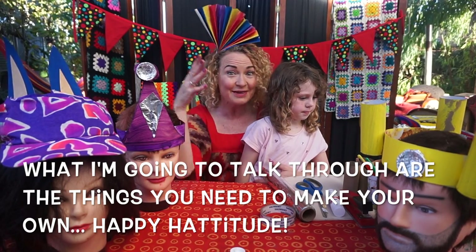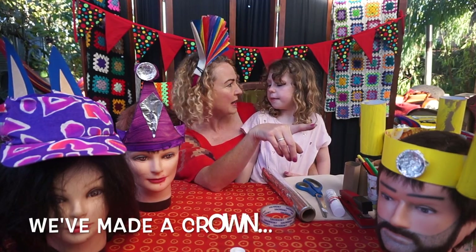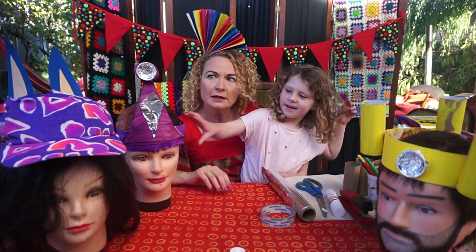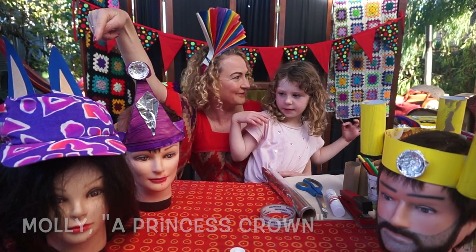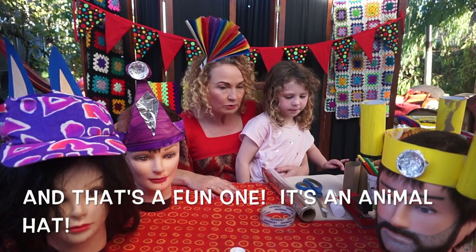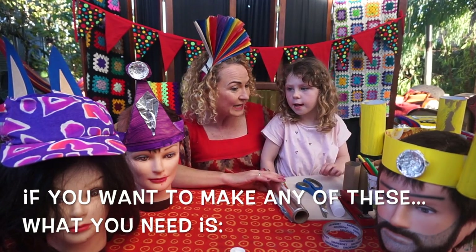What else have we made? We've made a crown — a princess crown — and that's a fun one. And that's an animal hat, a bunny! You can make up your own design too, but if you want to make any of these, here's what you need.